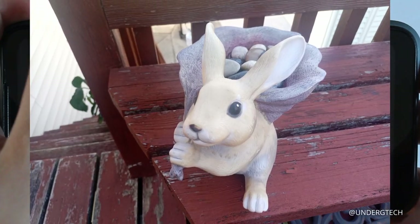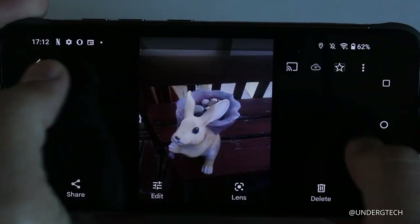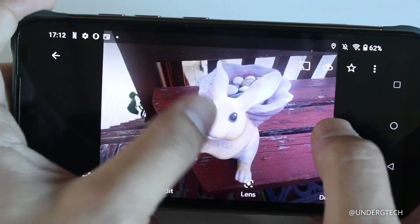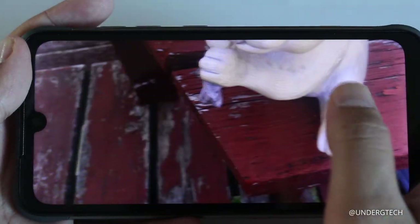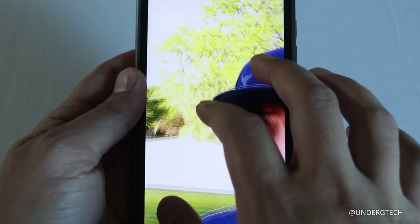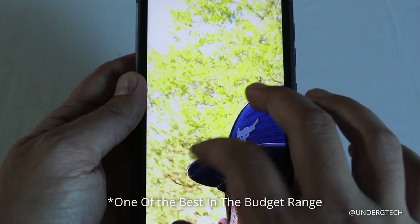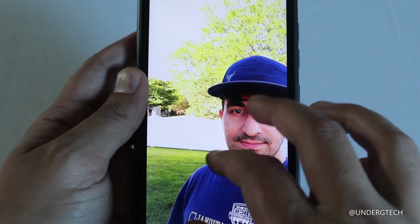The screen colors look slightly dull, but it's actually somewhat sharp overall. The front camera is better than expected — it's actually one of the better front-facing cameras I've seen on a rugged phone, reportedly using a Sony sensor.